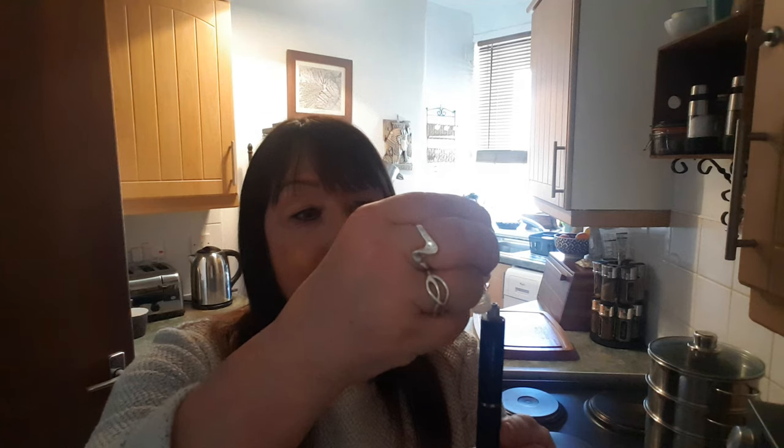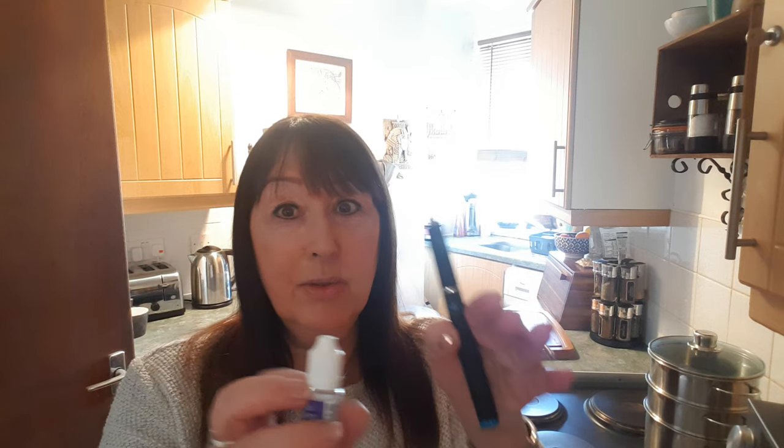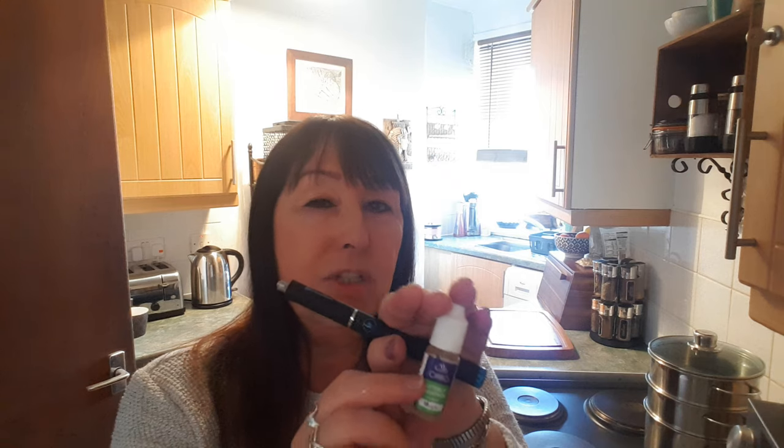Fill your cartomizer with lots of liquid — menthol preferably. That's the one I use, it's called zero 18 milligrams. The strongest possible one is the best because it gives you a nice hit. Also makes you fart a lot. Screw...